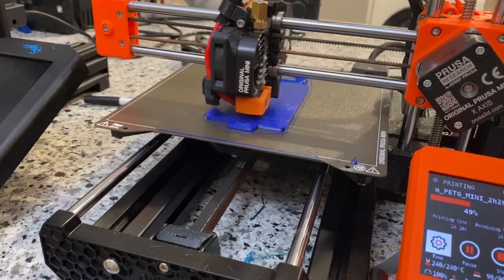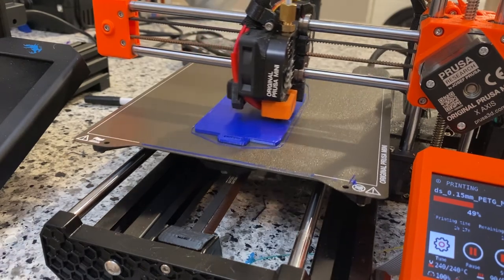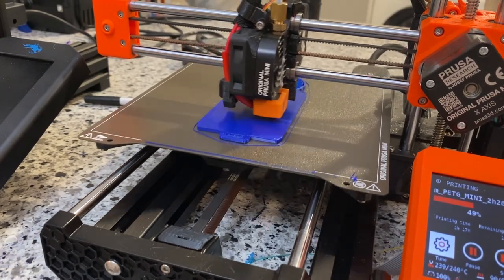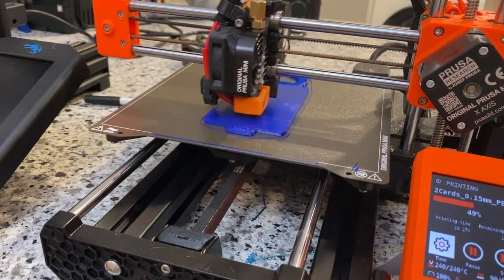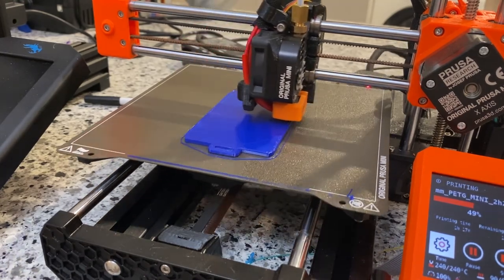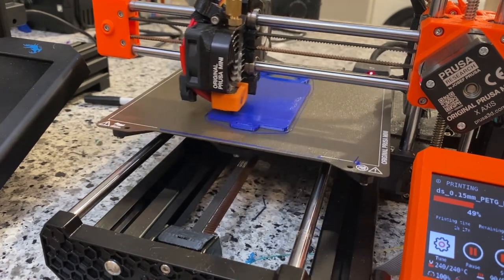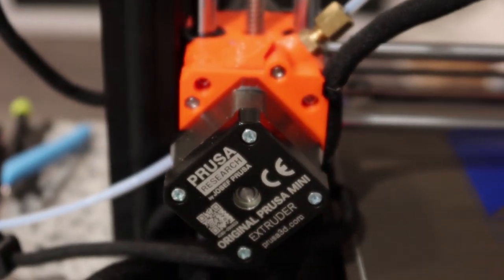The Prusa Mini is pretty darn cool — I really love this machine. My first qualm was that it only has a seven-by-seven-inch build plate, but believe it or not, having the Ender 3 right there just in case, I really haven't needed more. The only time I use the Ender now is to print multiple things at the same time or to print something as large as possible. One thing you may have noticed about the Prusa Mini is that a lot of its own parts are printed in PETG — meaning this printer can essentially print itself.